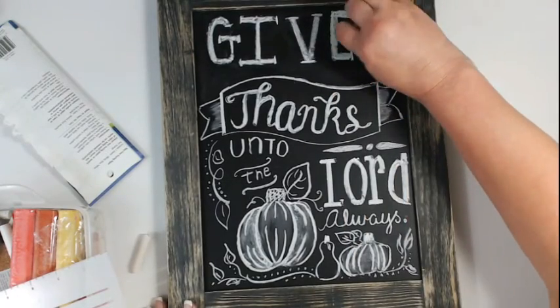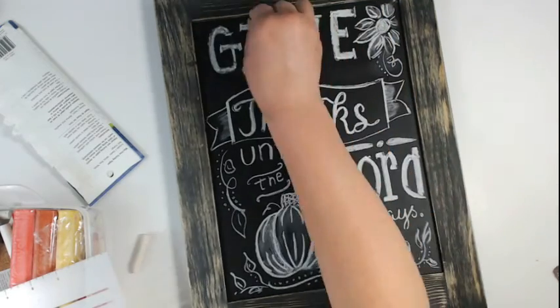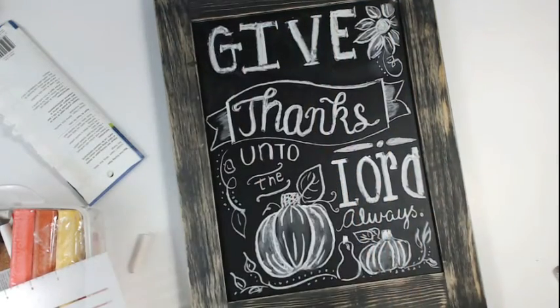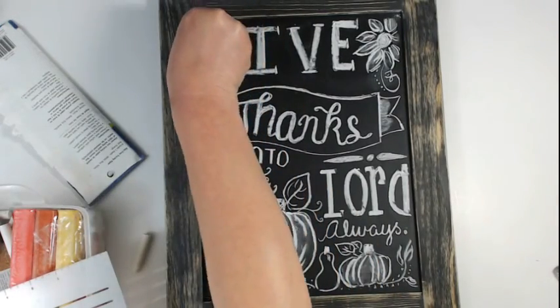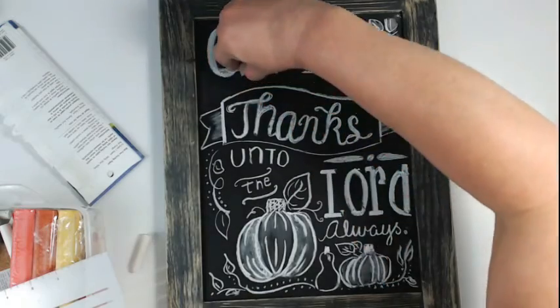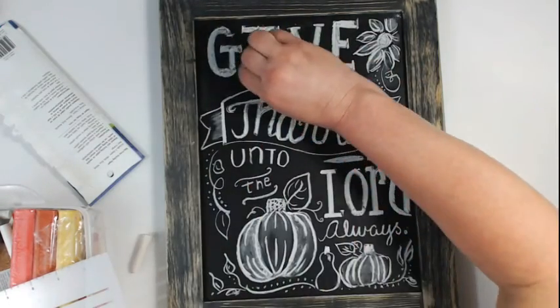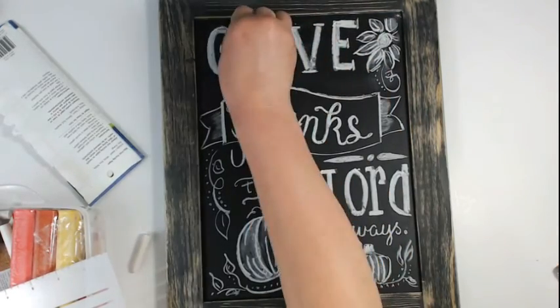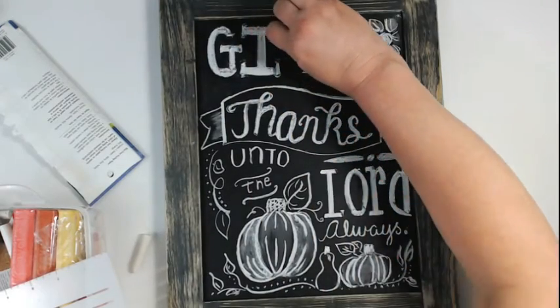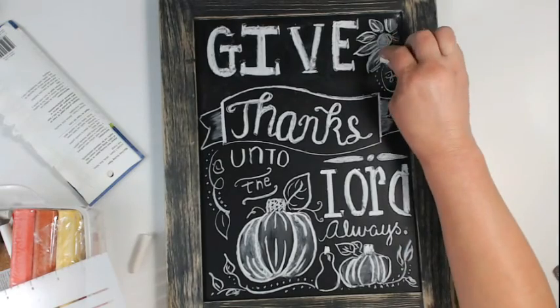What I'm doing now is taking that chalk and going back over some of my words, making sure they're really heavy. I want 'give thanks' and 'lord' to be super heavy on this canvas — especially 'lord.' Initially I wanted thin lettering but when I really got to looking at it I thought, no, 'lord' needs to be really heavy on this canvas. So I'm giving it a little more weight, and 'give' got a little more weight as well.